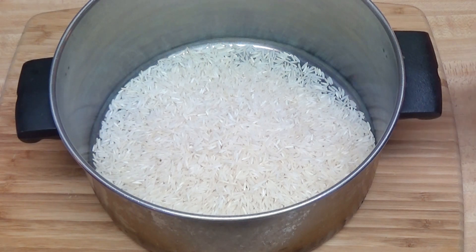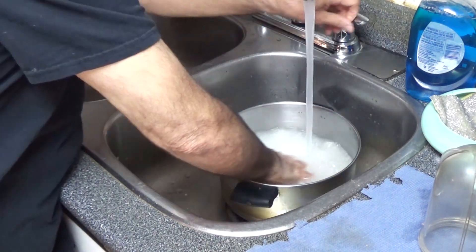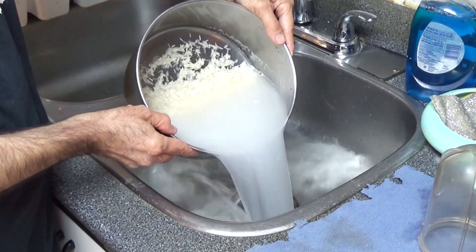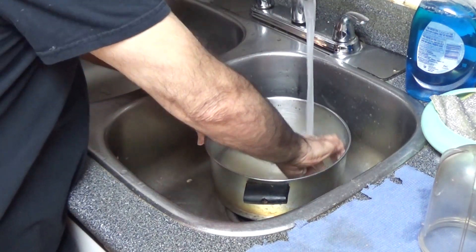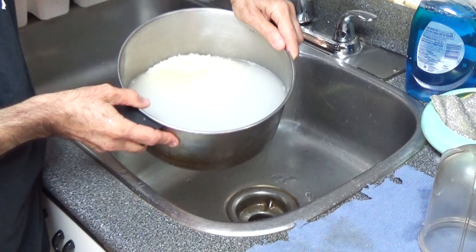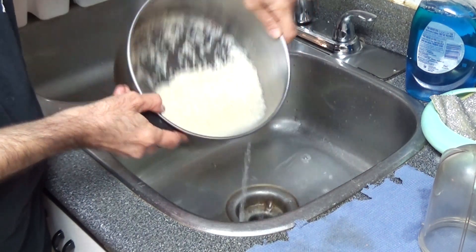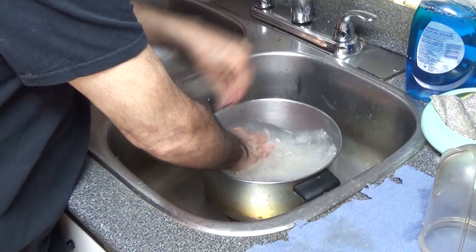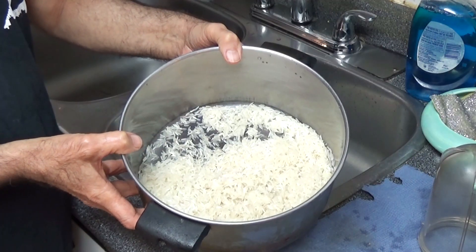This is one and a quarter mugs of basmati rice. I'm going to wash it and take some starch out of it to prepare it for the pulao. This is the first wash — you can see a lot of starch coming out. This is the second wash and the starch has been reduced. This one I'll wash with just cold water. Most of the starch is out now.